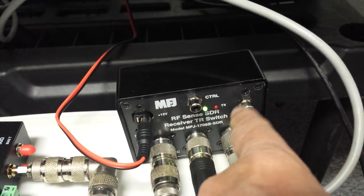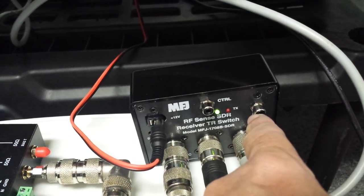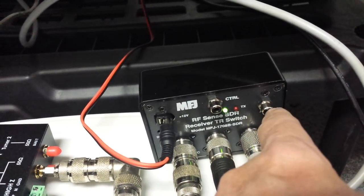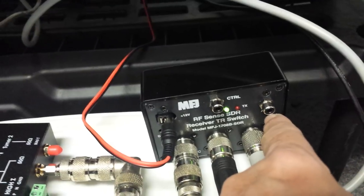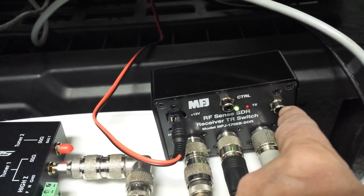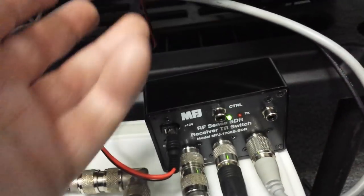This is a muting jack that, when you activate the relays from transmitting, will either short or open depending on how you have the strap set on the inside. So you can actually break the speaker lead, short the speaker out, or do something else with it.